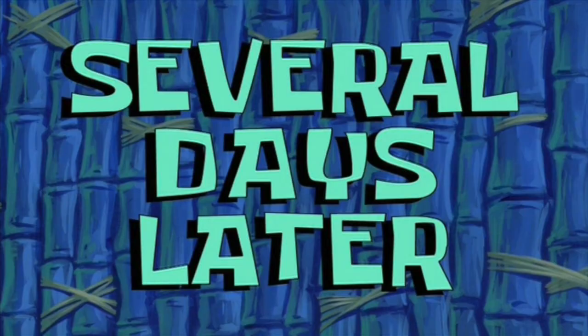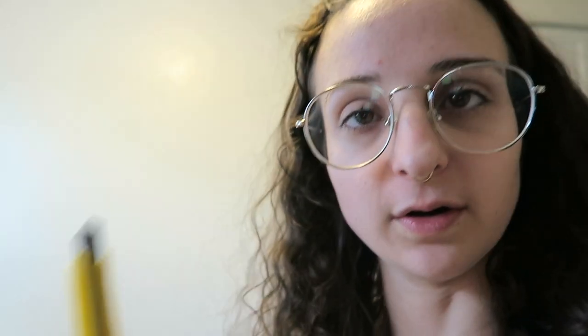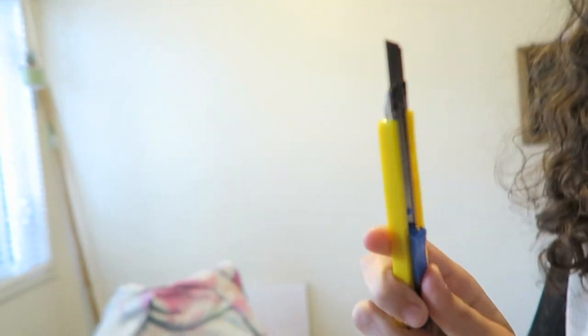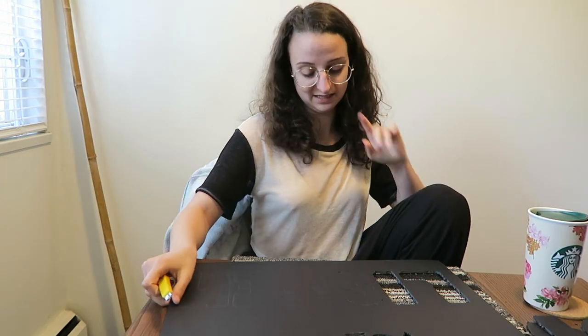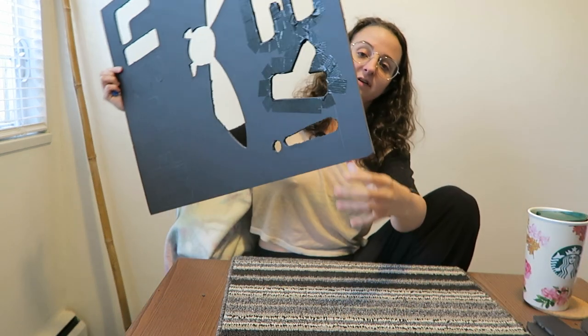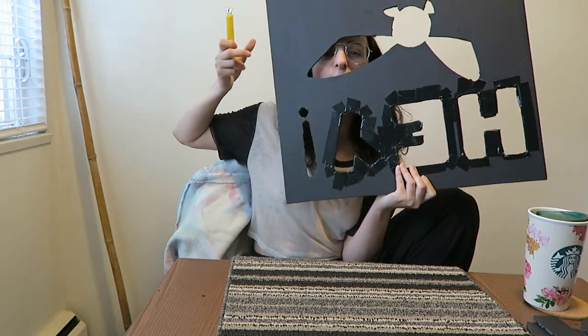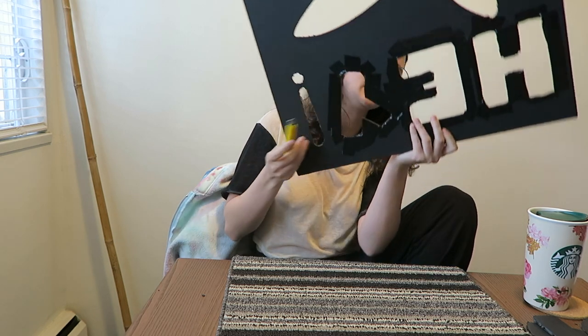Several days later — hey team, I'm just making my totem. I bought a smaller exacto knife because the letters down here are hard to cut. This is how far I've come. I'm beginning to think that the duct tape around the letters is unnecessary.